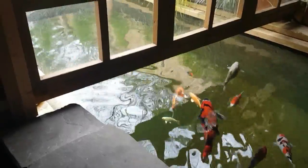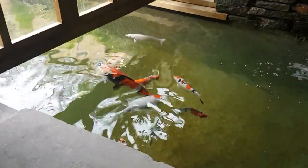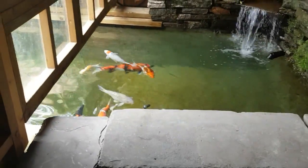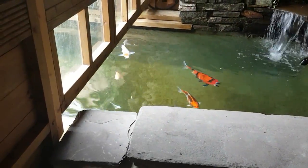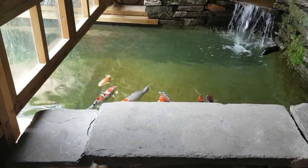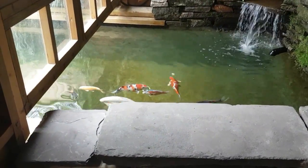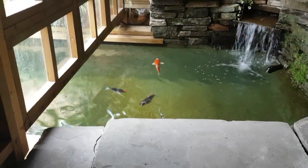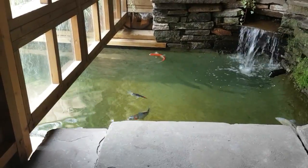So that's the maintenance for this koi pond. The filter is outside - it's a Nexus 220 - and you can see on my other videos where I actually clean it out, back-flush it and so on. Check that one out if you've got one or are thinking of getting one.